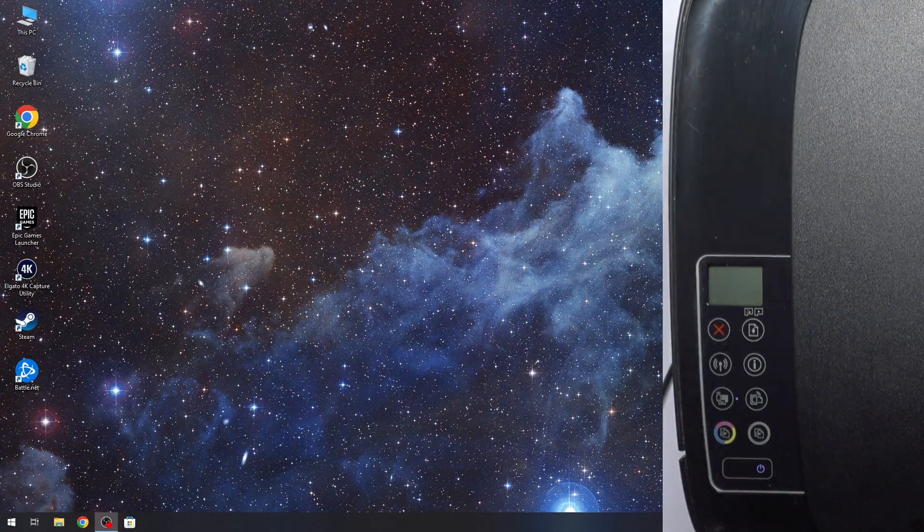You can use a Mac device, but HP Smart application is not working properly on Mac devices. I can't connect or set up the printer when it's ready to go. I can use Mac to print, but I can't do the first setup or connect my printer to Wi-Fi using Mac. I suggest using Windows devices.